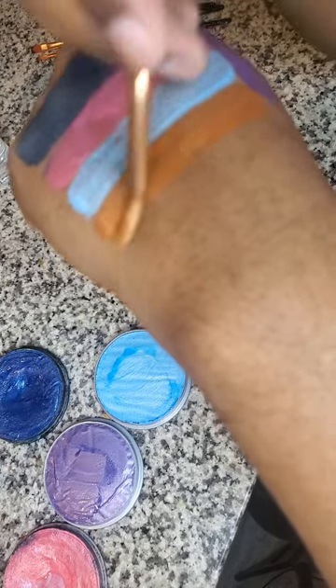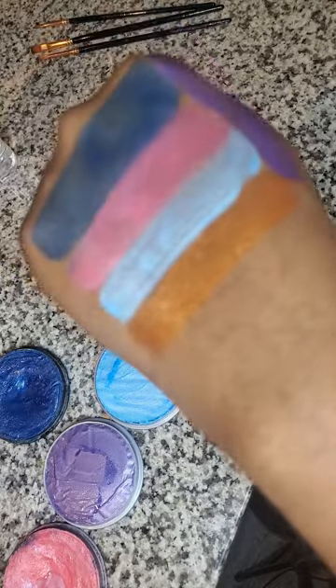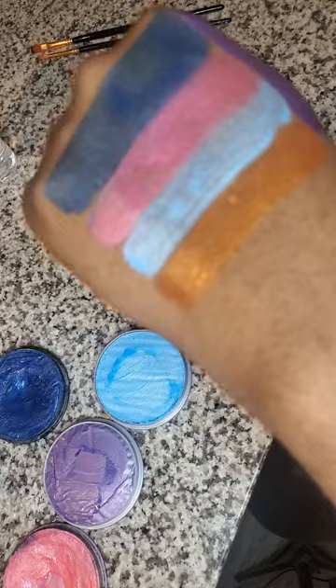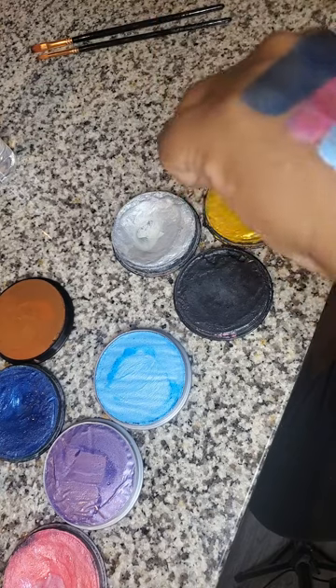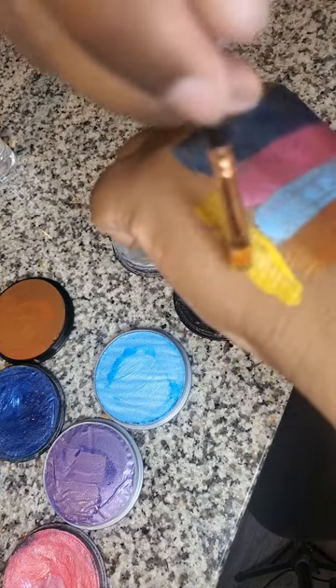This is the copper — I've never used this yet. I have never used this color in face painting, so I'm kind of anxious, excited to see what this can do. I will be using it this month.